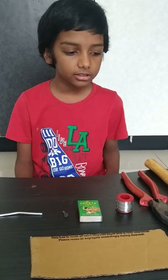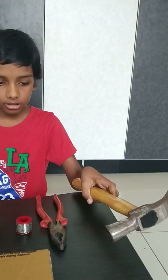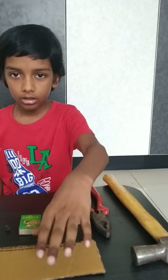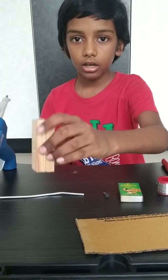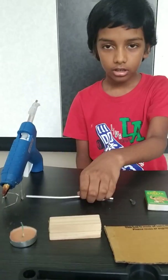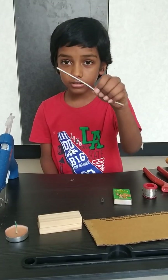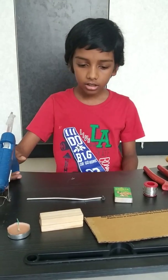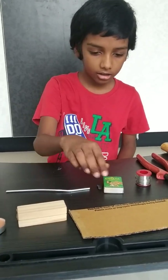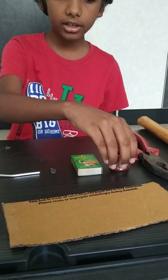For making a soldering iron, you need a hammer, a cutting plier, a cardboard piece, a wooden block, a candle, some aluminium wire, a glue gun, a nail, a matchbox and some soldering wire.